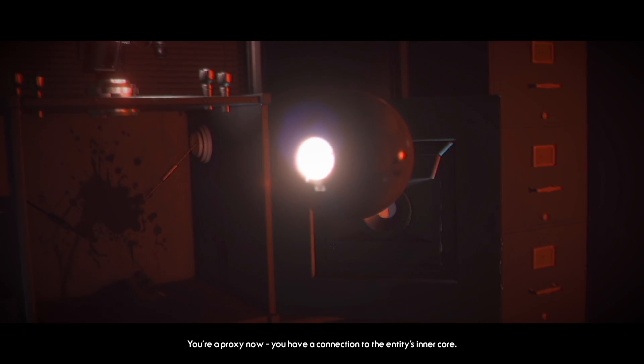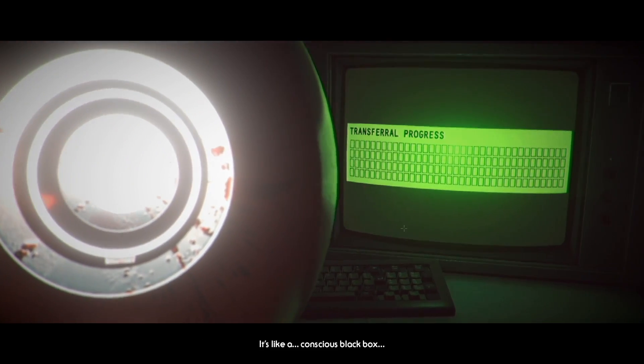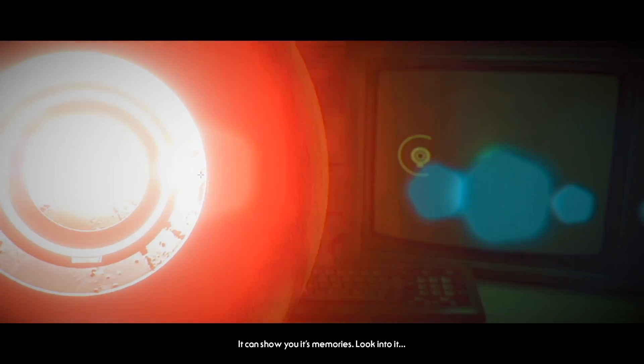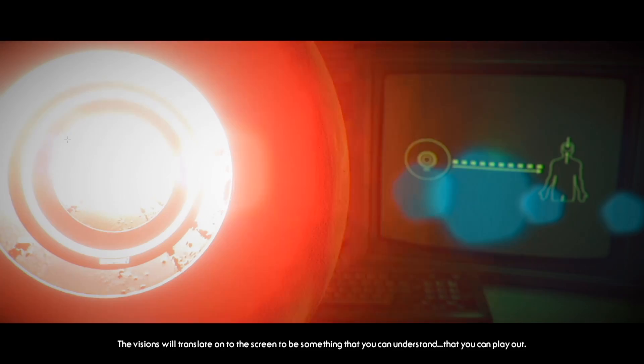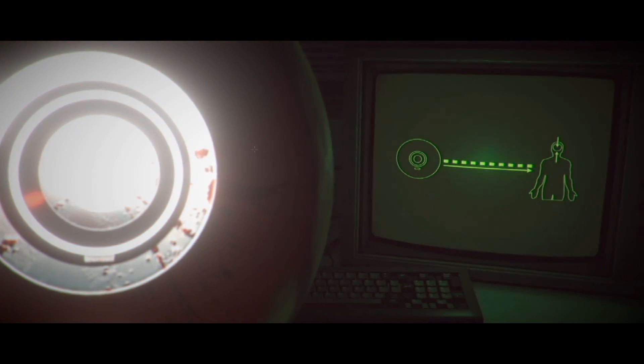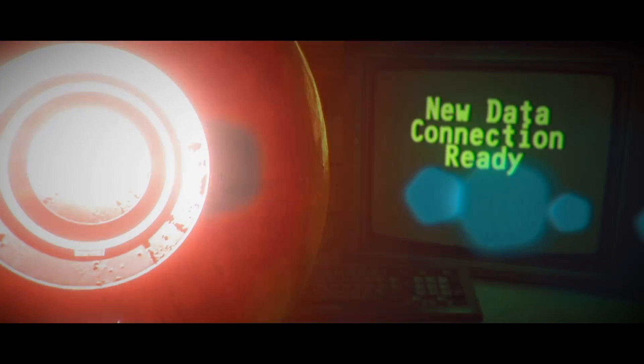You're a proxy now — you have a connection to the entity's inner core. It's like a conscious black box. Hello, we can show you its memories. Look into it — the visions will translate onto the screen to be something that you can understand, that you can play out. Oh cool, like a game. Need data connection ready. I have to hold it down, not just click.